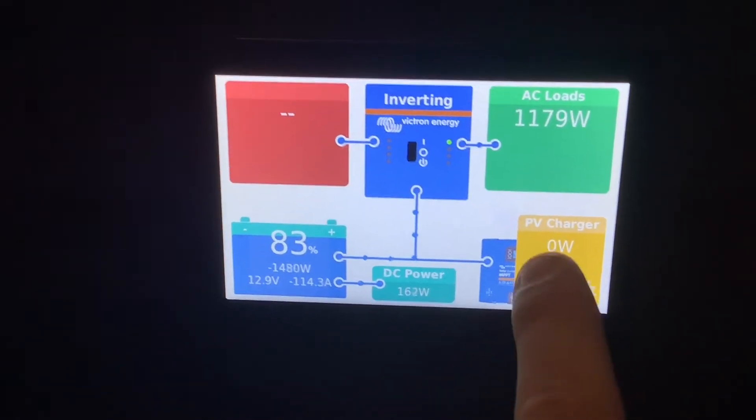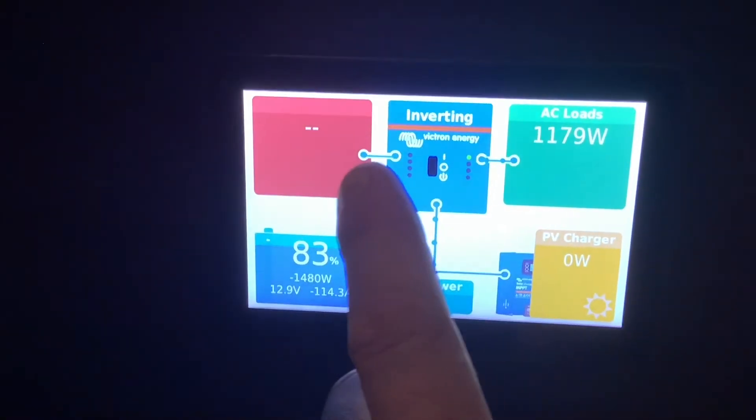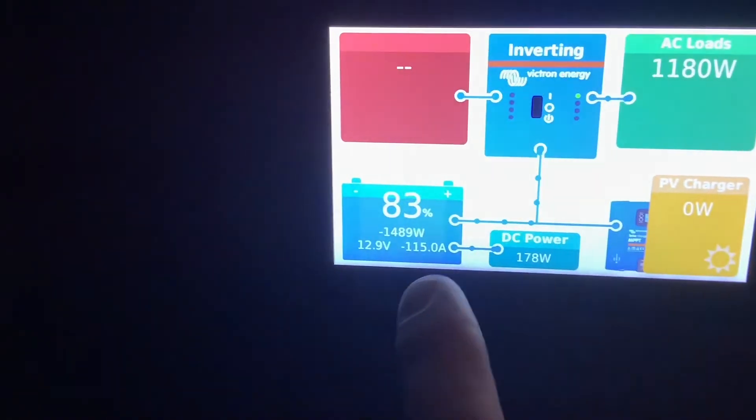These appliances take a lot more power when going through the inverter, and this is because the inverter takes battery power, multiplies it times 10, and sends it out to your AC loads in the form of household power.